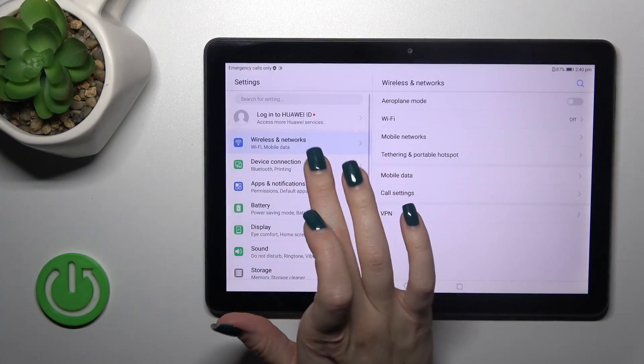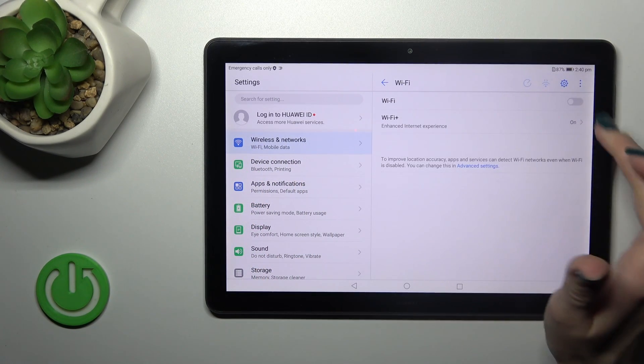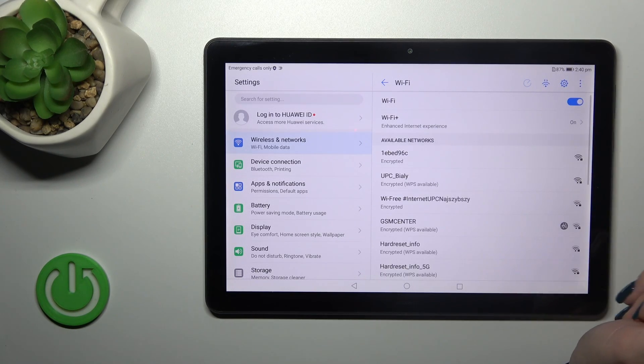So let's open first the Settings and then tap the Wi-Fi option in the Wireless and Network section. To activate Wi-Fi, tap on this section and click on the switcher. If you want to turn it off, you should use the same switcher.